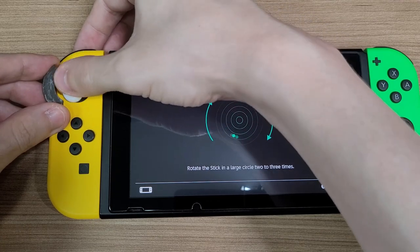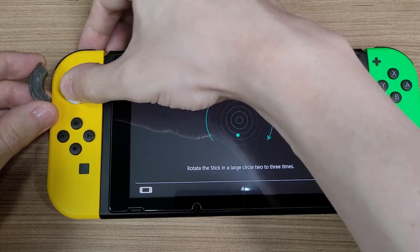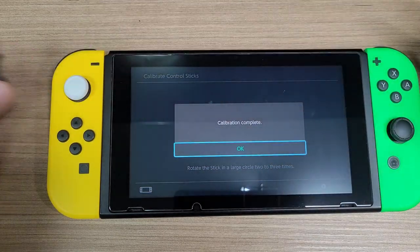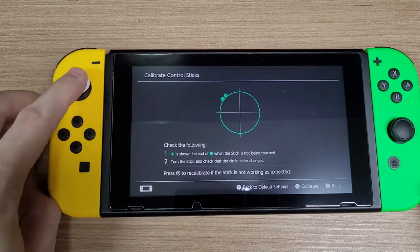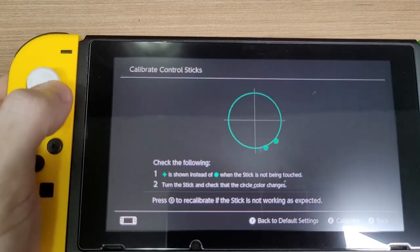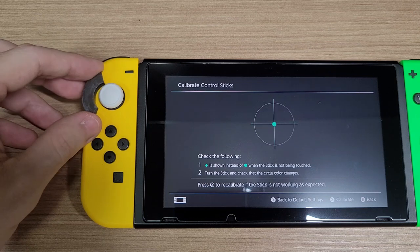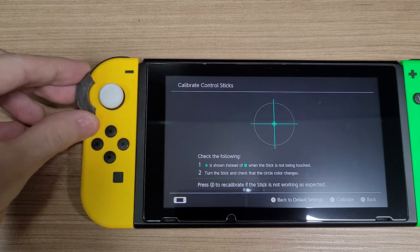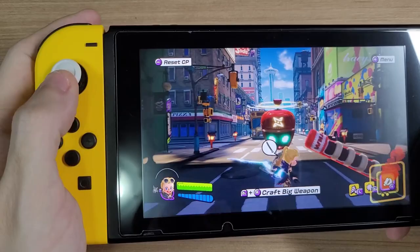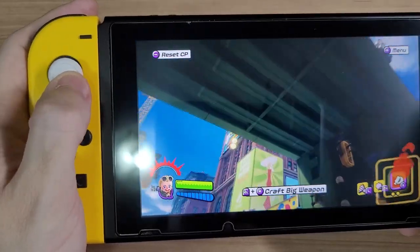The green arrows should stay bright during the whole movement. Finally, we got the sticks calibrated. As you can see, they work perfectly, reaching all of the points in the circle. During gameplay, they behave just like original Joy-Cons. Pressing the sticks works correctly, and you can do all sorts of movements without any problems. Most importantly, these sticks won't drift.